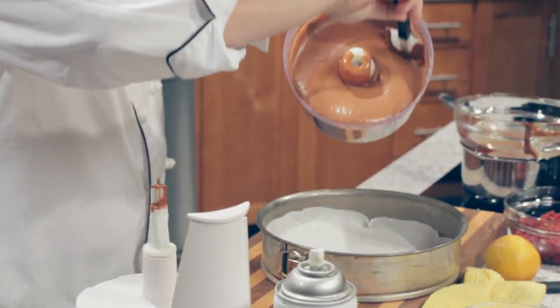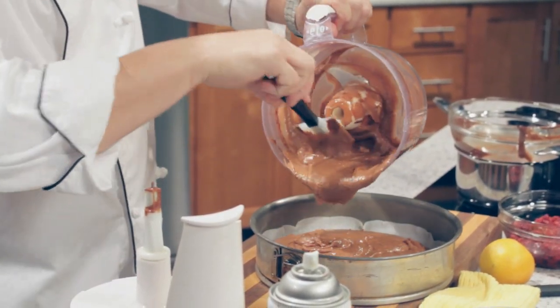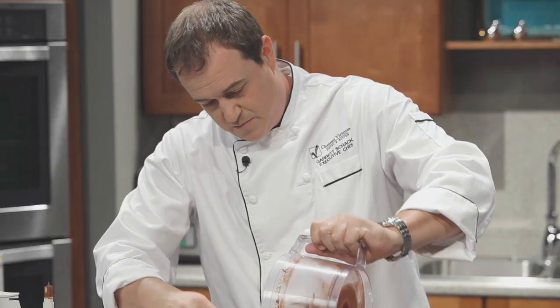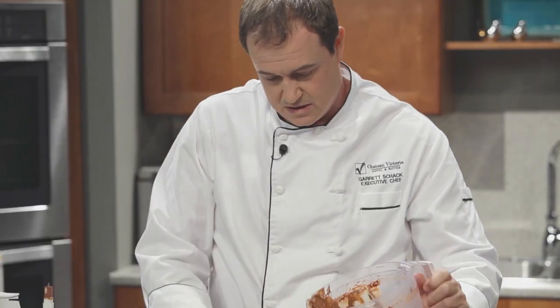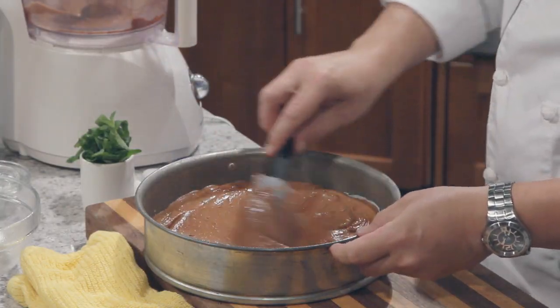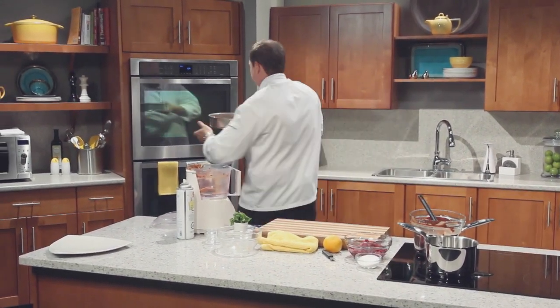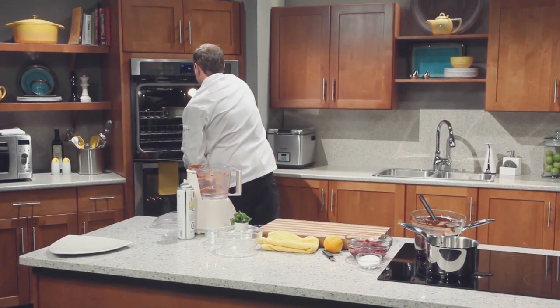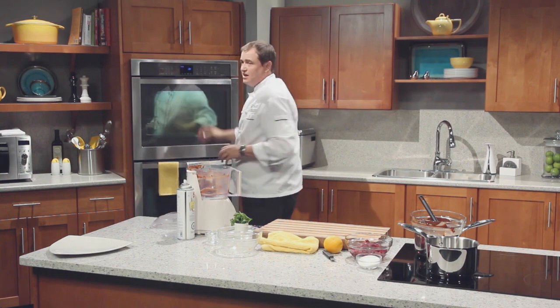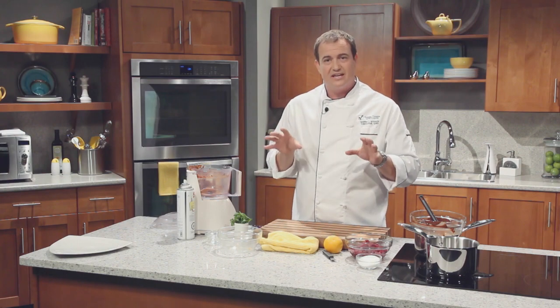Let's get this into the pan. Use a spatula and dump it right in — at this point you can't even tell there are chickpeas in there. Scrape out all those last bits and smooth it out. Get this straight into the oven on a middle rack. That's going to cook for about 35 to 40 minutes. Cooking is all about feeling, touching, looking and seeing — you can't just set a timer. You check it and find out.